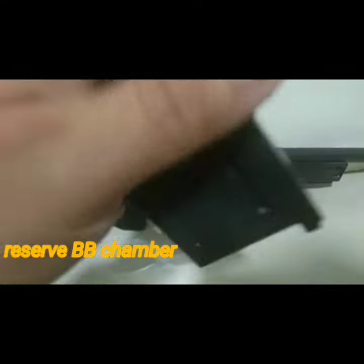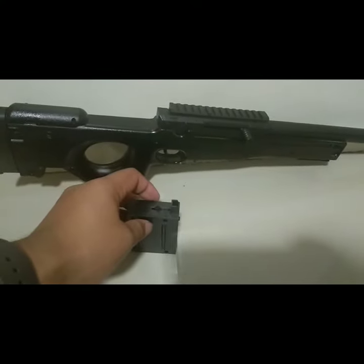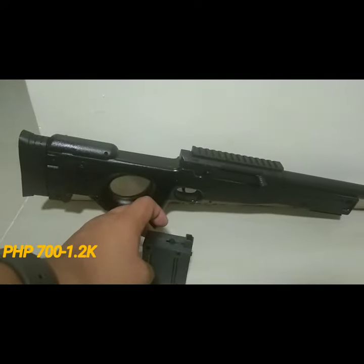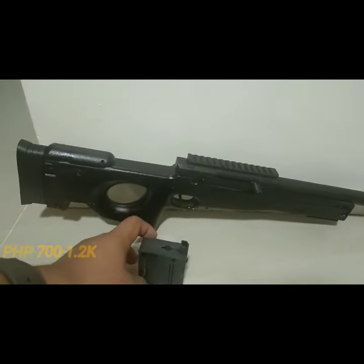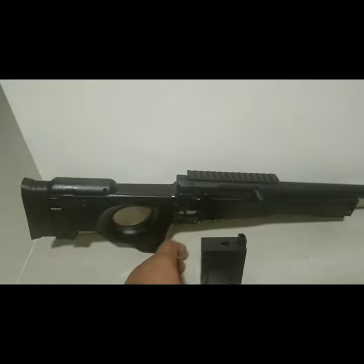You can reload the remaining BBs as needed. It can be bought here in the Philippines for around 700 to 900 pesos, depending on your store or retailer. In real life, the L96 has been used by several countries,